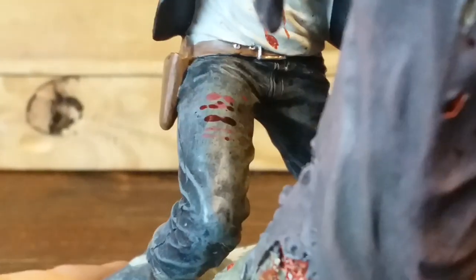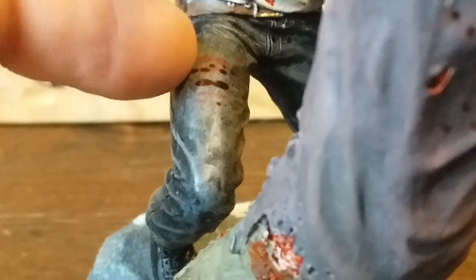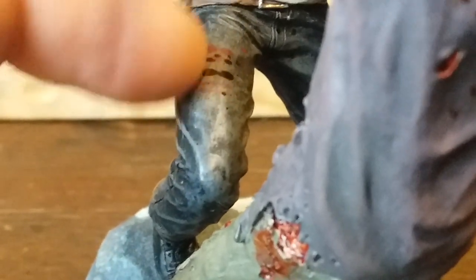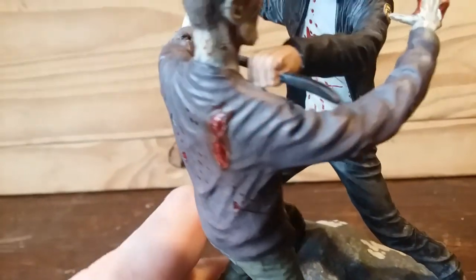Also, right where the shirt meets his waist, I love the belt — they painted in the little silver holes and the buckle perfectly. Even the pant zipper looks good. And the blood right here — I love the different shades: this is more like a dried-up blood and this looks more fresh. I absolutely love the different shades.